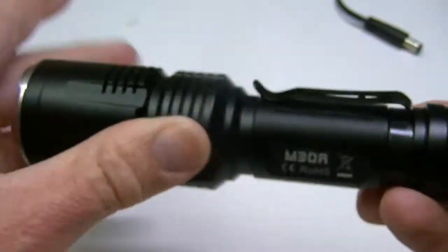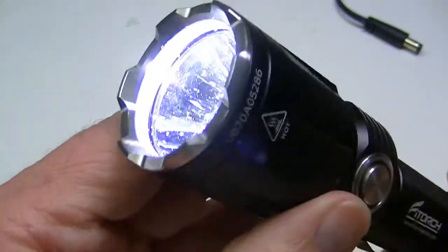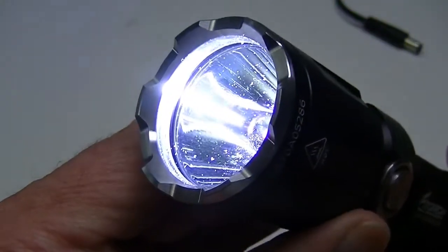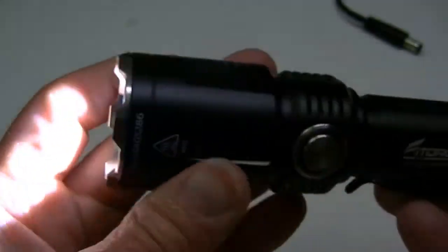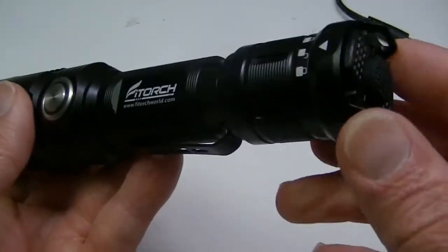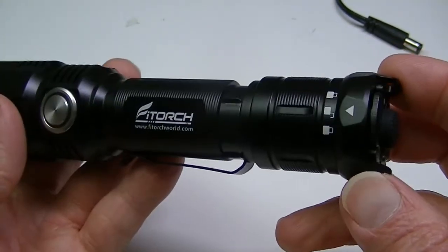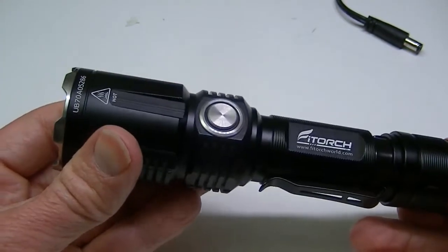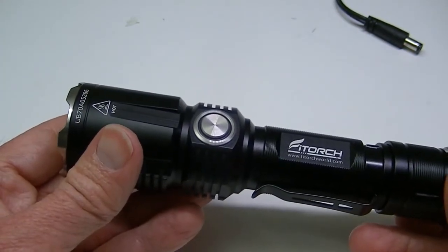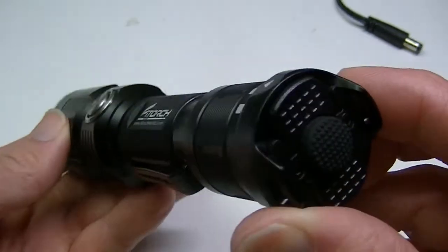You can also use the turbo button while you're already on from the main side switch — switch to a different mode, then get turbo from the rear switch, and it will turn off again if you click the rear switch again. If any of this sounds confusing, hop on over to my website where you can read my full-length written review, where it's all spelled out individually.